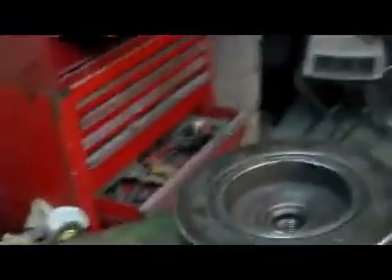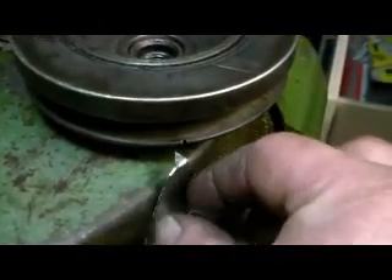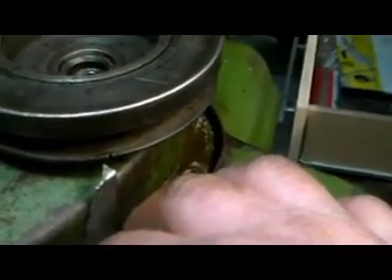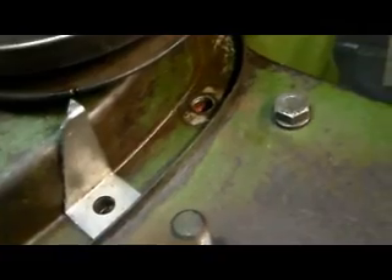So what I'm doing is just making myself a pointer that'll fit in snug and tight. Finding true TDC with the DTI by rocking it towards and past TDC to find the true TDC. Then when this is all bolted together, I'll give the pointer a little twist just to get it absolutely perfect, and then I'll be able to use an advanced timing light.